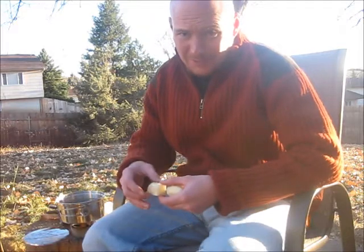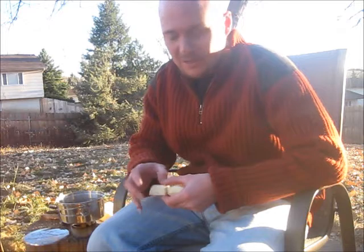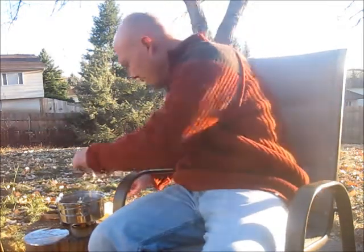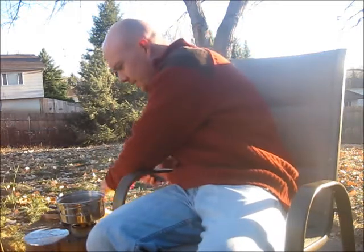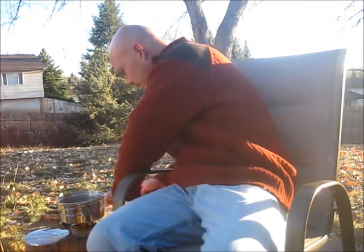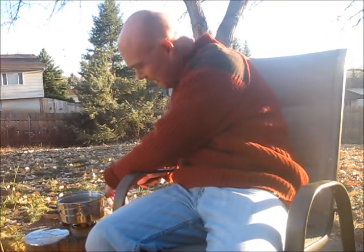I don't know what my favorite use is, but I do know it's Thanksgiving, and my favorite Thanksgiving dish is the mashed potatoes. I'm mashing some potatoes up here. I've got my Blue Hill Stove going with some water. We're going to get them in and get them going — I'm doing this all outside. We'll have some mashed potatoes for Thanksgiving on the Blue Hill Stove.